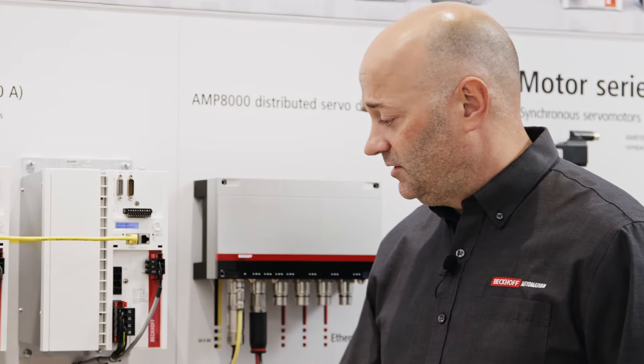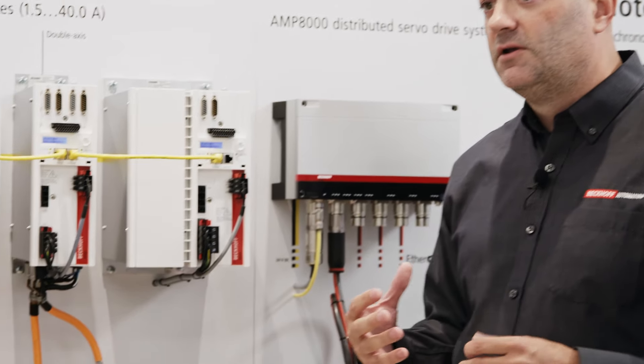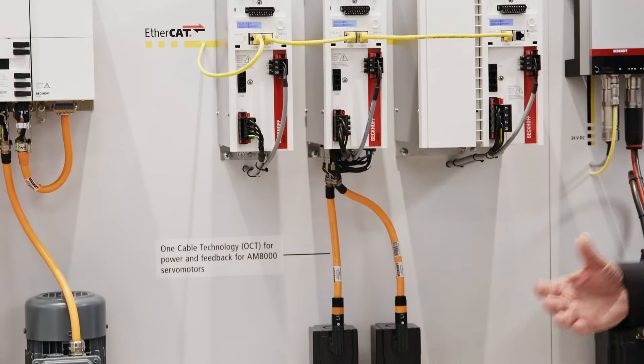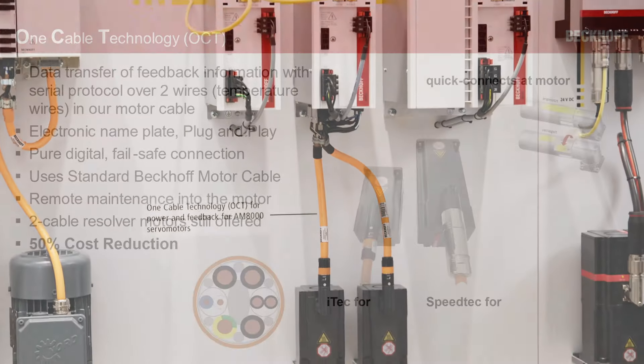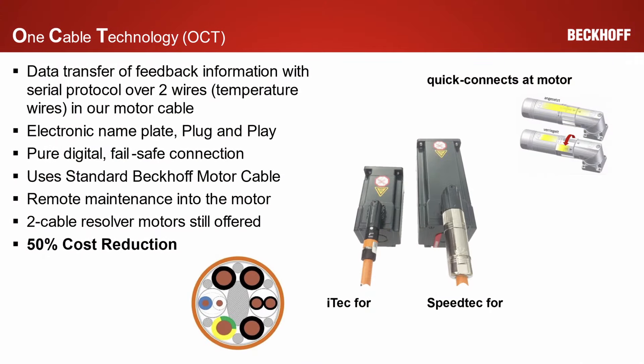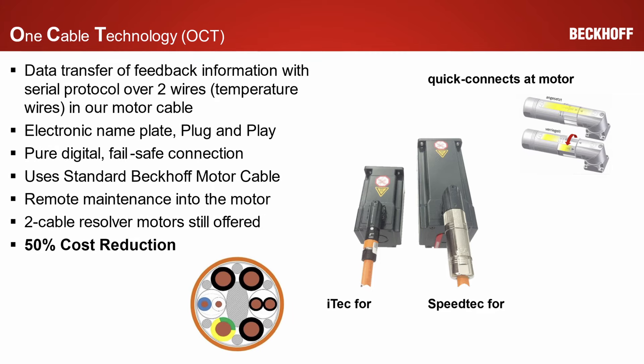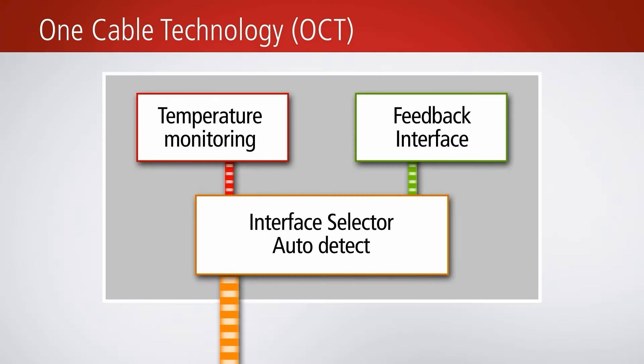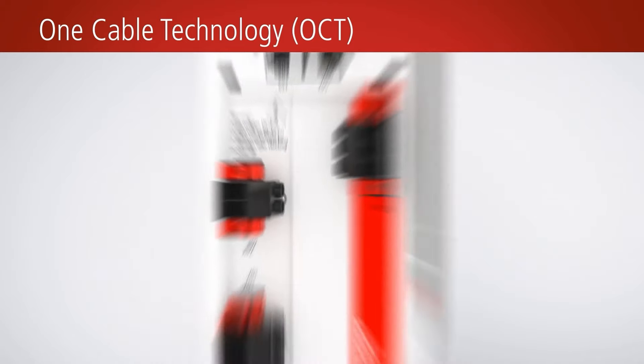One thing that customers have found is that with these hybrid style connections, having a cost savings is what they want. With us developing the one cable technology based off of two conductors, we're able to offer a 50 percent reduction in the actual cabling cost.